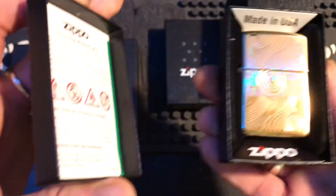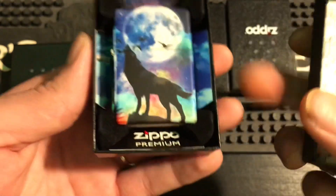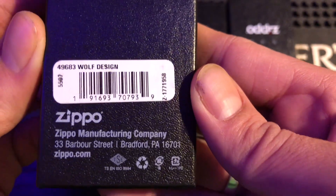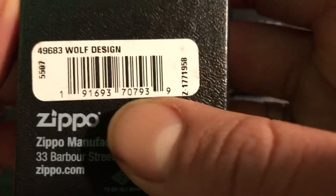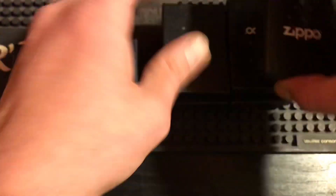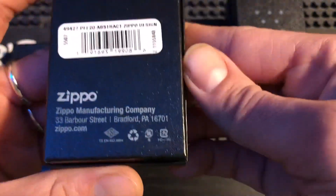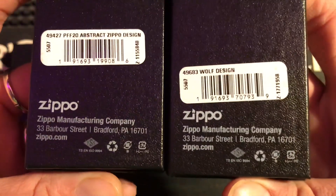So here is a real box — this one I ordered right from Zippo, it's a premium box, I know that for a fact this is authentic. We'll look at the back. Keep a close eye to these markings — the design, the codes, everything all means something on here: the size, the color, the placement of the lettering. Now here's a regular box — this is my abstract Zippo I got for free. It's not a premium box but you will see it has identical markings regardless of whether the inside is a premium version.